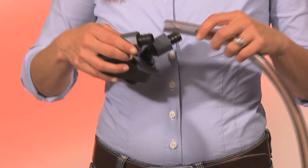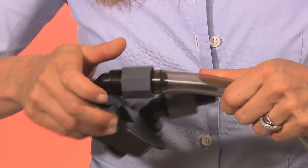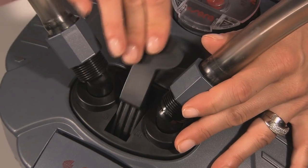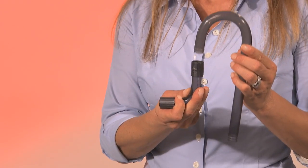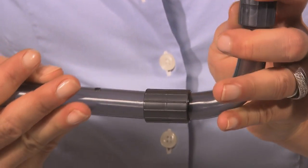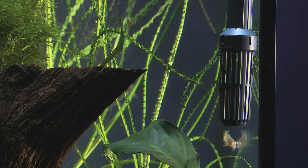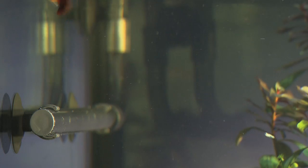Then connect the multifunction valve with the hoses — you decide on the length. The valve is fixed in the folder of the filter head and locked. Finally, install the intake and outlet pipes. The convenient push-on connectors allow you to adjust the connections individually. When the intake pipe with the grid and the outlet pipe are positioned, the filter system is already ready to use and may be started.